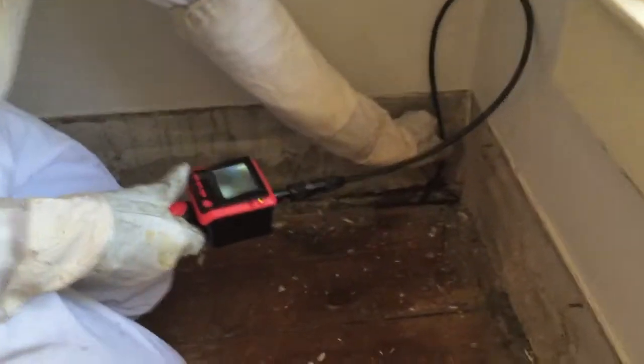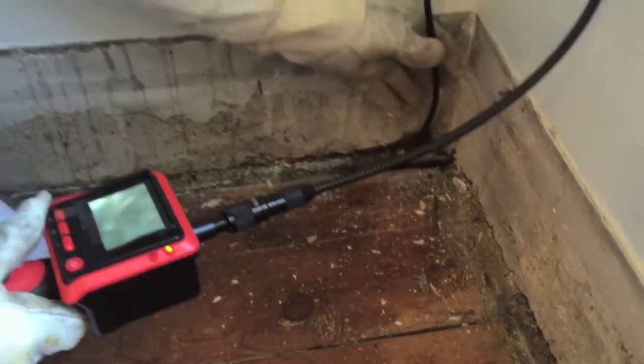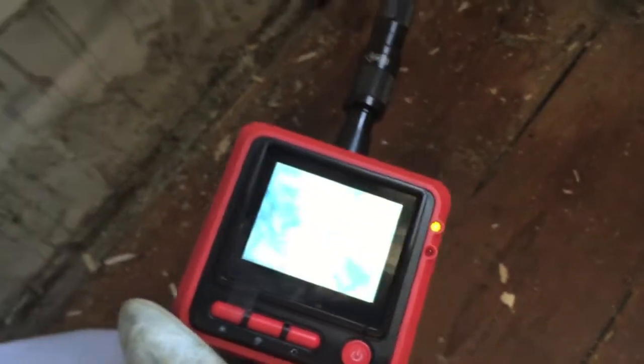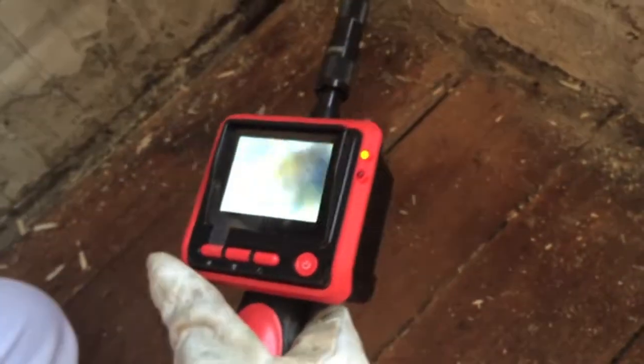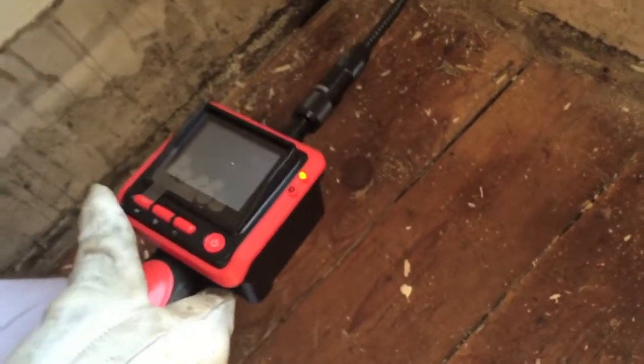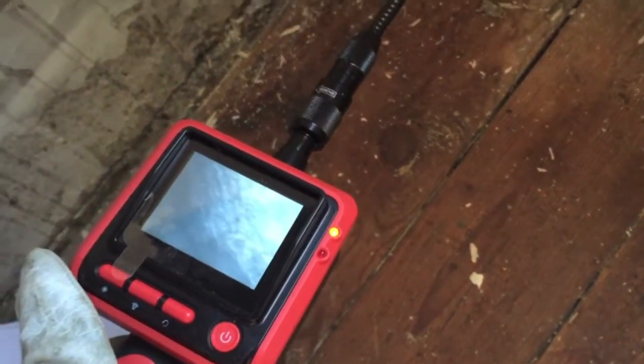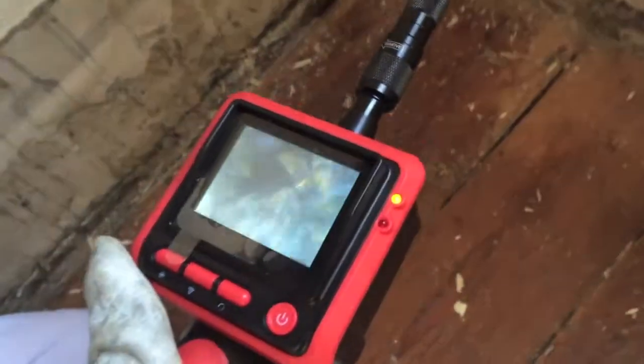Greg's using his fiber-wrapped camera now that we've exposed a place to insert it. You can see we're greeted with a bunch of bees — we know that's where they are. What we're doing now is trying to look to see which direction the honeycomb is running so that we can plan our removal of these boards in a way that's going to be least invasive to the homeowner.